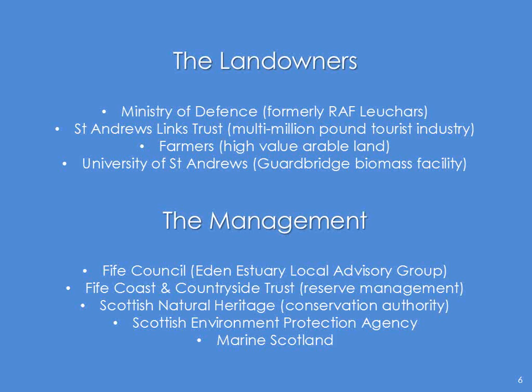Think of Fife Council as the overall owners. They certainly put in action the plans, and the Eden Estuary Local Advisory Group, of which the councillors sit on. The person responsible for actually running the estuary, the reserve management, the body is Fife Coast and Countryside Trust. We've got Scottish Natural Heritage, our Statutory Conservation Authority. Those are the three that are really involved in the day-to-day of the estuary, but we also have SEPA, the Scottish Environment Protection Agency, and Marine Scotland. If you want to put anything into the water body or move sediment around, you certainly have to consult them as well.